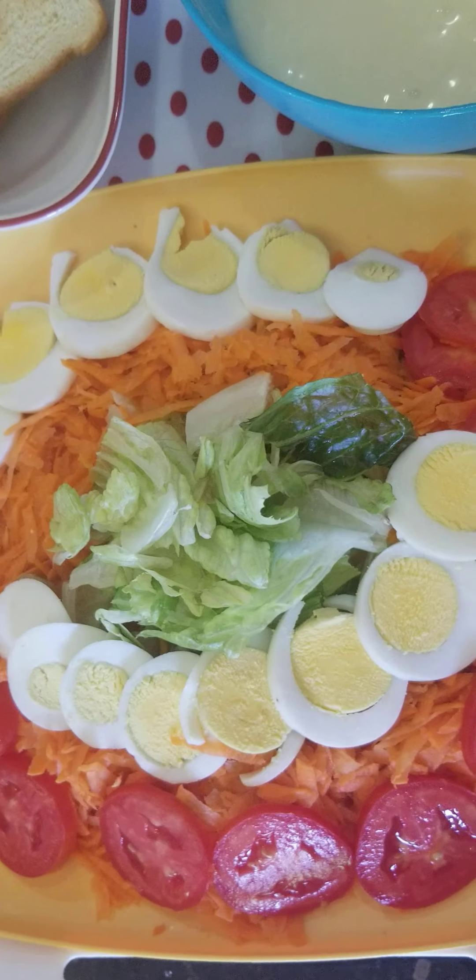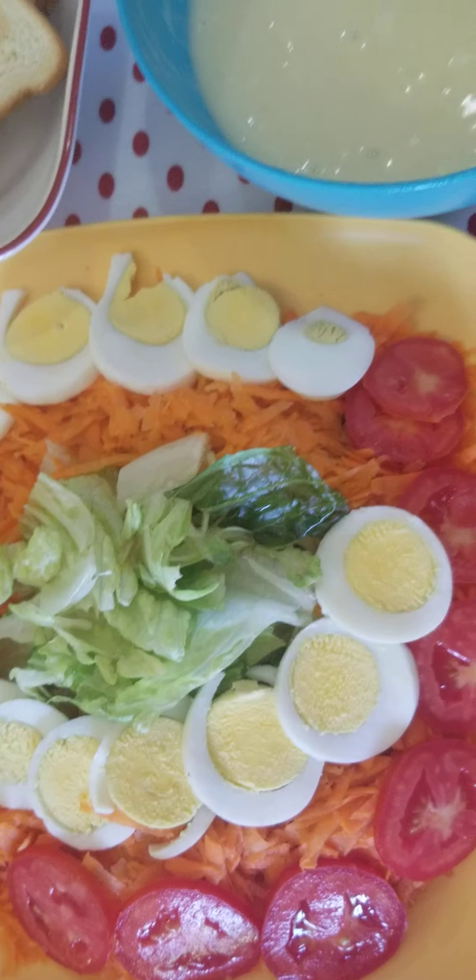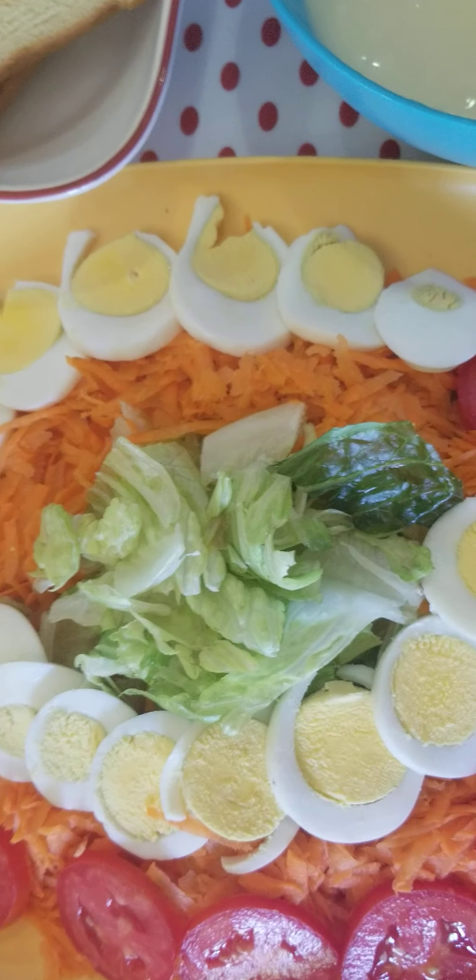Hi guys, enjoy your salad. This is your beautiful vegetable salad.